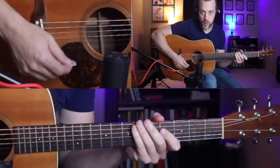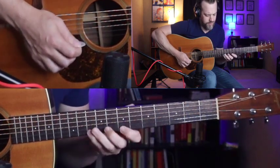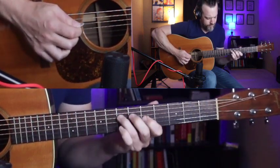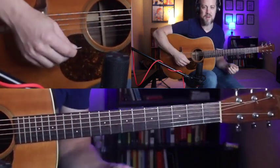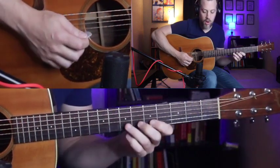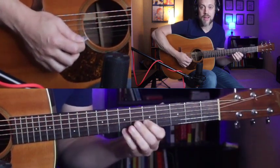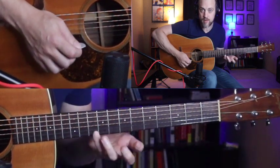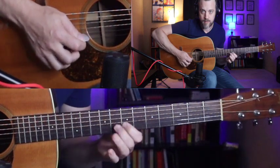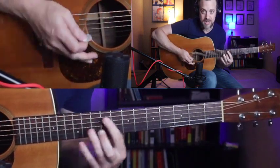Now let's jump into the third idea — it's a lot of fun. We'll start off with a little chromatic run on the fifth string. Then — and this is really important — take the pinky finger and slide from seven up to ten. That's a big slide, but you want to make sure you do that with your pinky. If you try to do it with your ring or middle finger, your hand won't be in the position it needs to be to execute the rest of those notes.